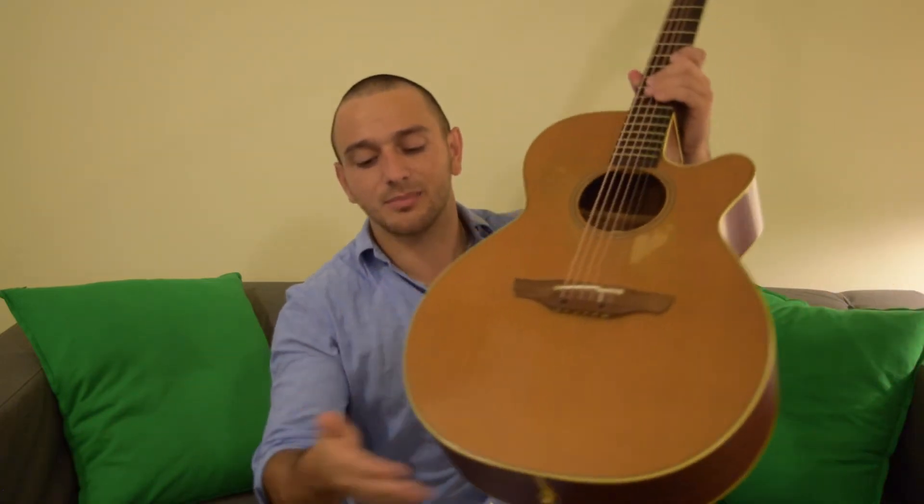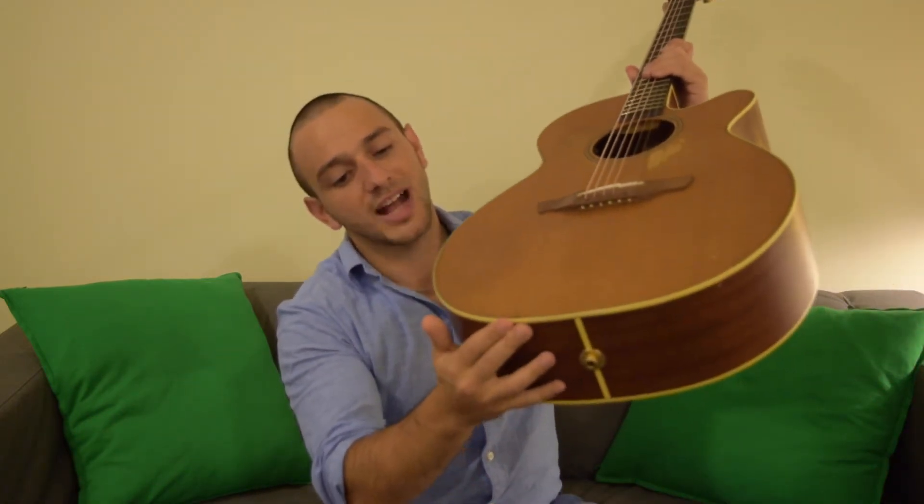But I did drop it at some point, which started cracks right here. There's also been some damage right here — this cutaway is always a weak point for a lot of guitars, so it really needs some love. I only trust one luthier and he's always backed up, so trying to get this in there hopefully soon. It does need some TLC.